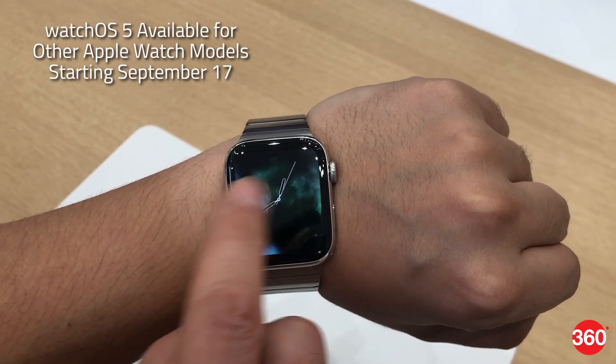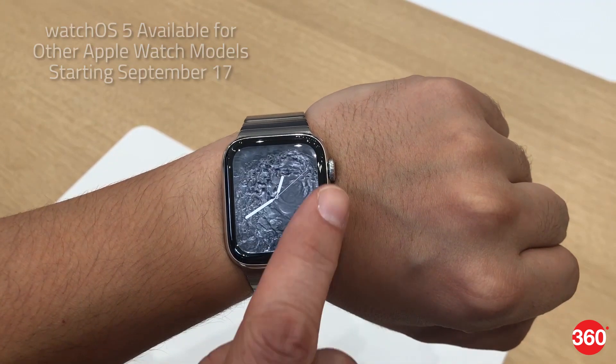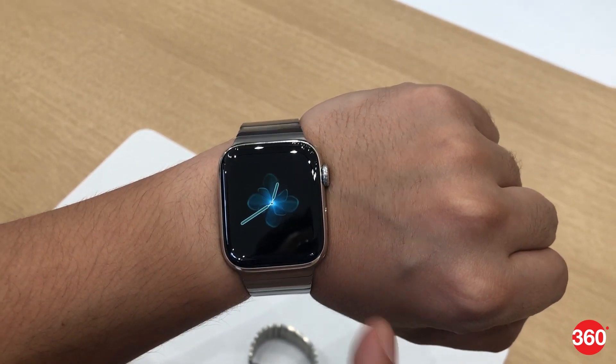Apple's new watchOS 5 will be available for other Apple Watch models starting September 17. Indian pricing and availability details haven't been revealed as of now.